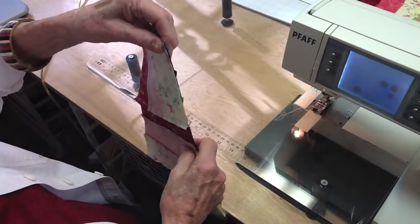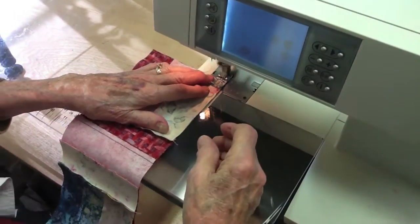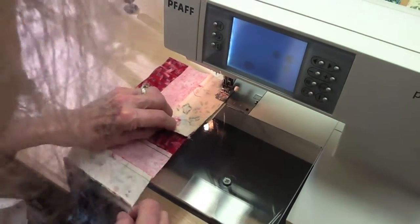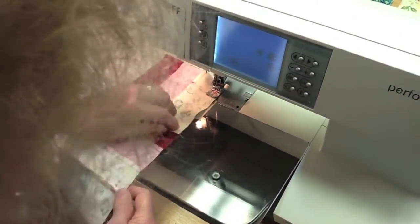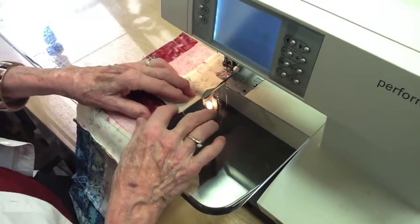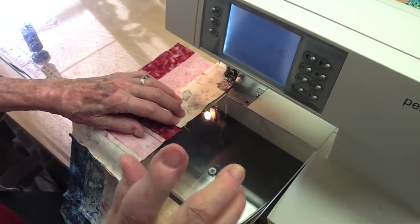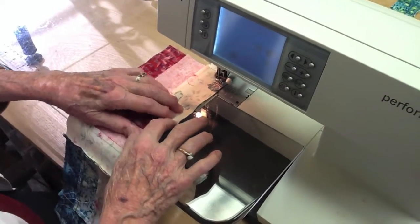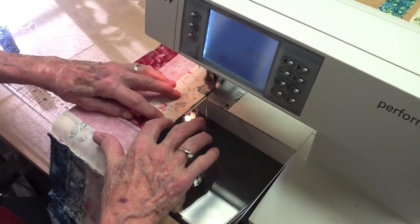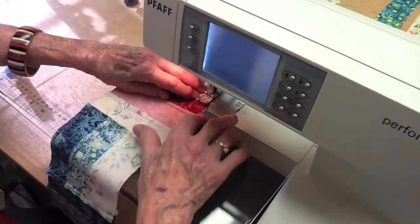We're going to push these together like this and start right in. I'm going to stop with my needle in there and look down here where these two meet — I want that to be just as perfect as possible. As a beginner it may not be perfect — leave it alone, nobody's gonna see it. Pull it a little bit and hold your finger there. I'm not using any pins.